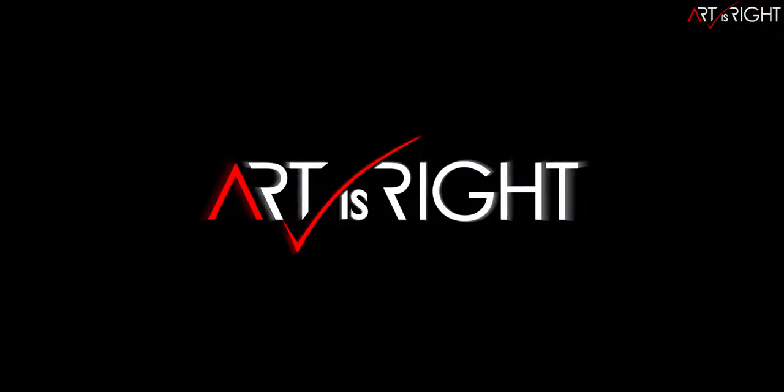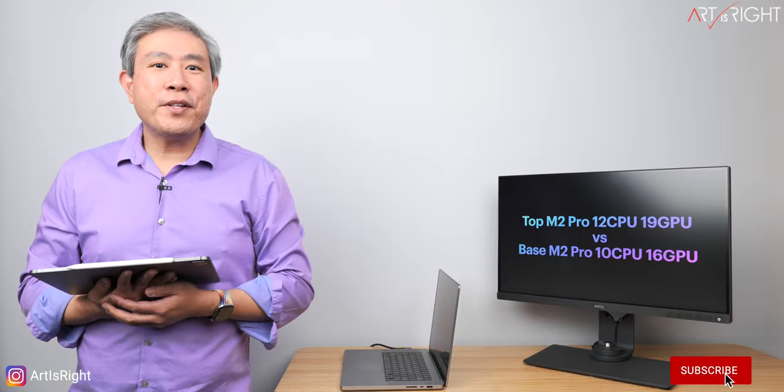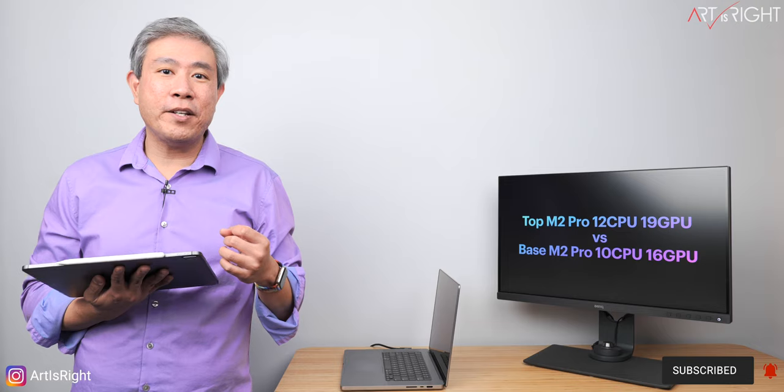Before we start, subscribe if you're new and hit the bell icon so you'll be notified every time I upload cool new videos like this. If you have already subscribed to the channel, thank you. If you're new, welcome, glad to have you here. Please consider subscribing because that will definitely help out the channel.